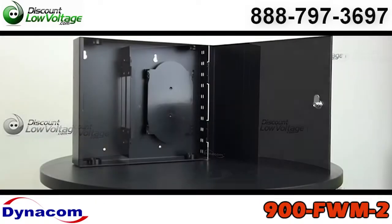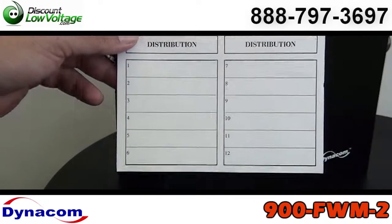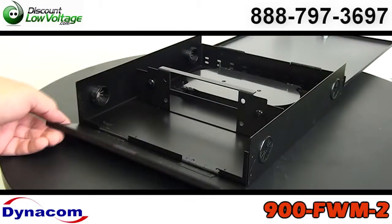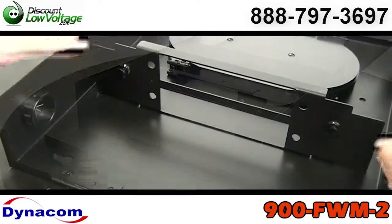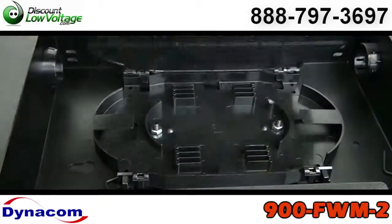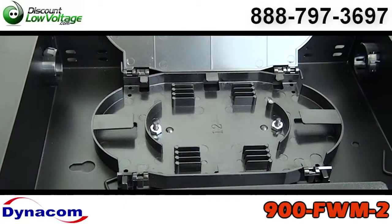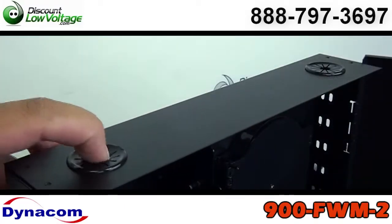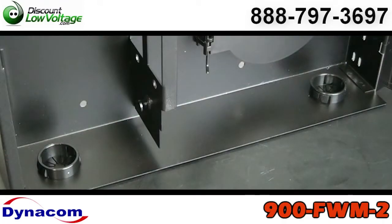Now this wall box is lockable. It comes with a pair of keys. It has a black powder coat finish, will hold two adapter panels, and also has a fiber optic cable splice tray included. It is vented on the right side of the box and you have four entrances for your cable — two on the top, two on the bottom.